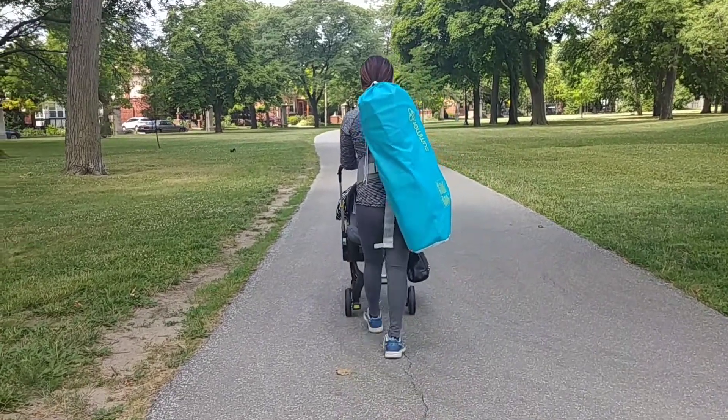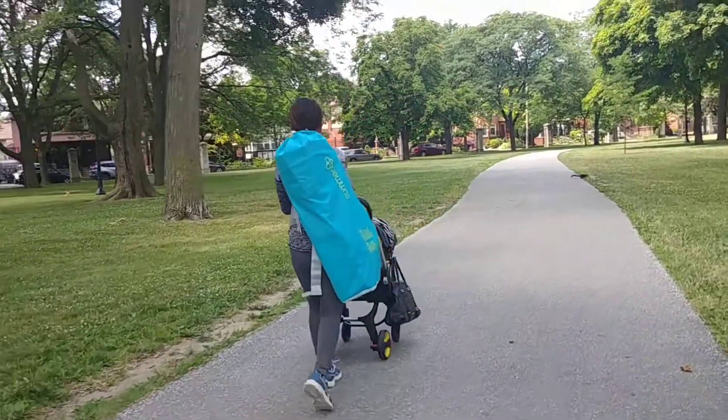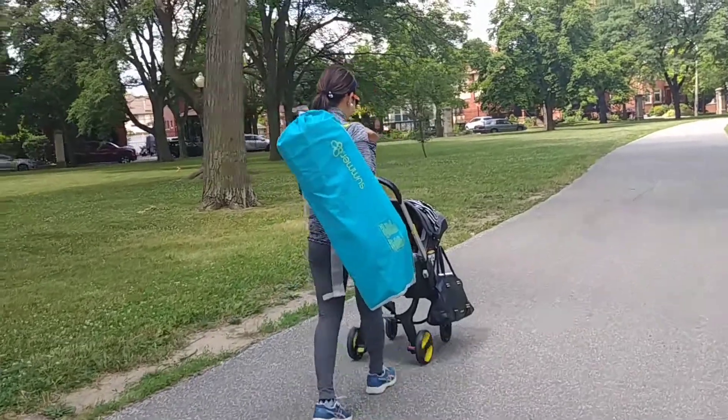Here I am bringing it outside to the park. I'm 4'11" and it's a little big for me, but it's fine.